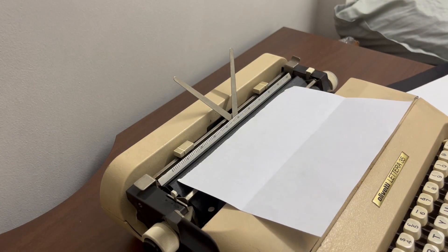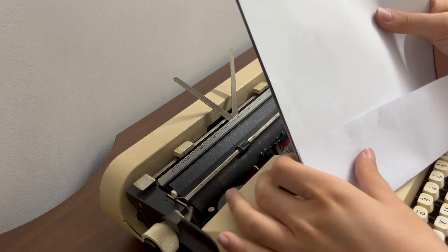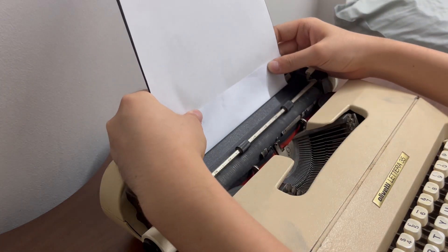If your typewriter is unable to disengage the line space ratcheting, for example if you are using an electronic typewriter, what you can do is the following method. Take the half sheet of paper and fold it in half so that you form a sort of a pocket. Then place your carbon pack into this particular pocket and then feed this entire package into your typewriter.